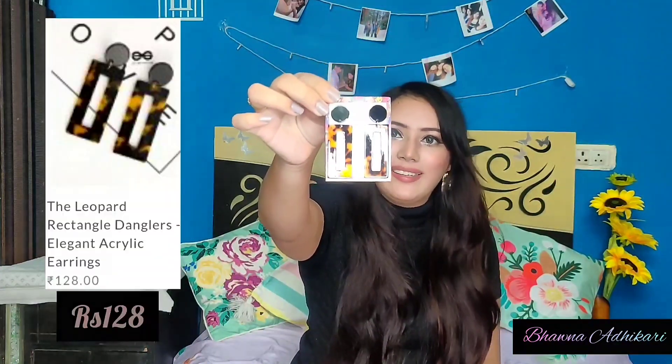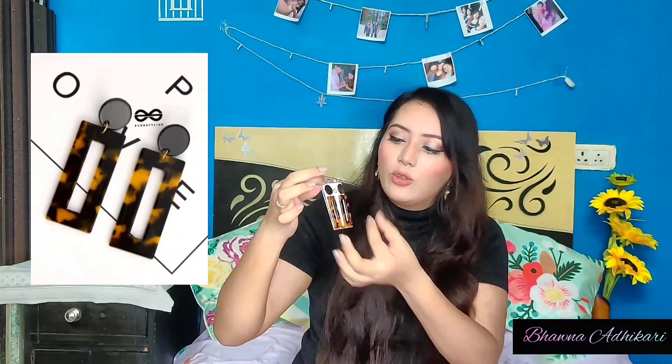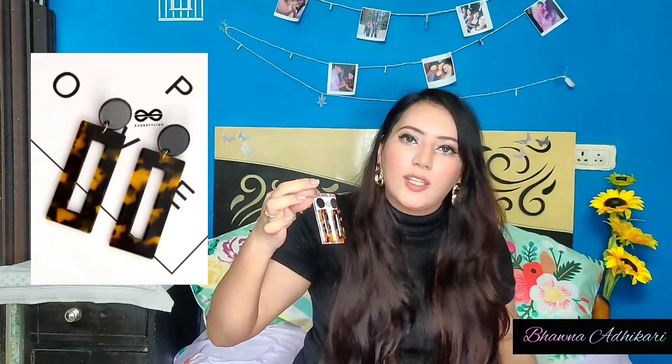Next are black leopard earrings, again at rupees 128. I wanted black earrings and this is more of a leopard print. The pink color I expected had more black, but what came was a little leopard-print yellowish. Still, I love them — they look so beautiful, classy yet cool. They come in a circle shape as well, so if you want that circle shape, you can go for it.